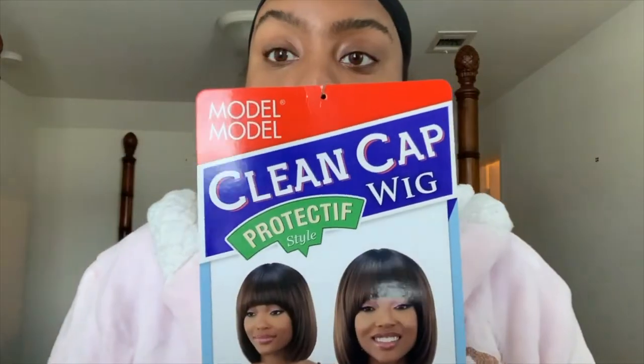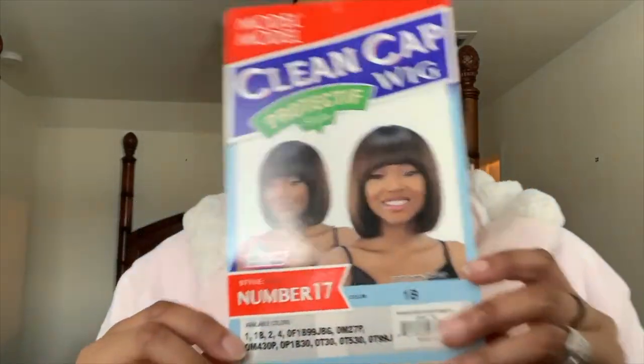This is a Model Model wig, and if you watch my previous wig videos, I love Model Model wigs — that's all I ever wear. They look so natural, they're not shiny, they have that yaki texture that blends in with African-American hair texture, that's why I like them. This is a Model Model clean cap wig, a protective style. It says safe up to 400 degrees, but I never put heat on my wigs because I don't got time for that.